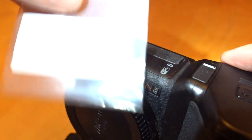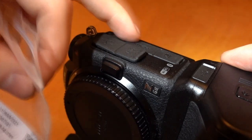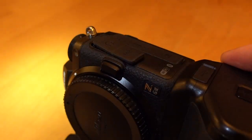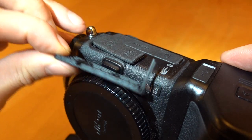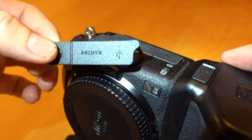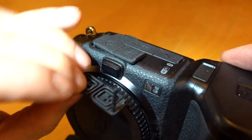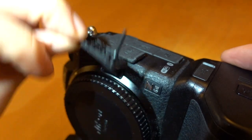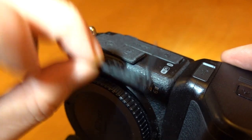And then the 126ZB — again, this is the 126ZB, a genuine item from Nikon. And the 126ZC is the one that we are going to show how to take out and replace.